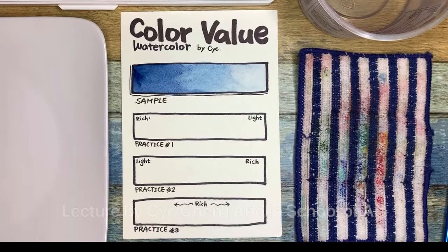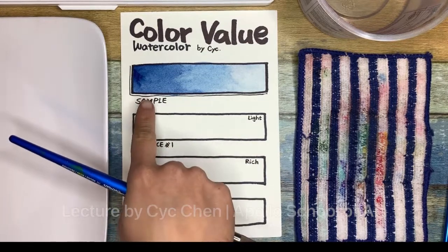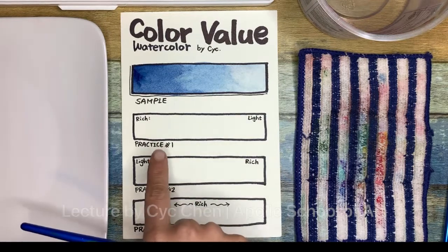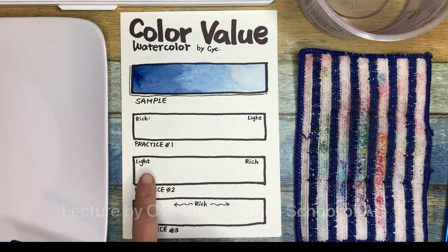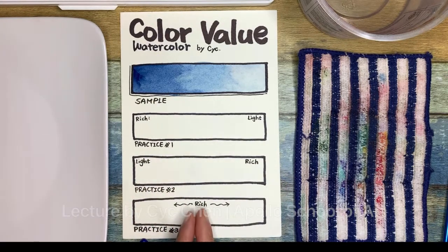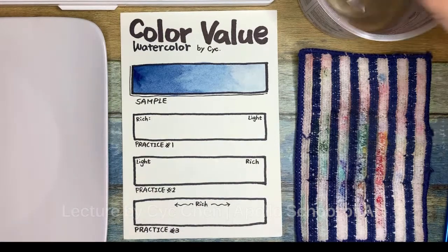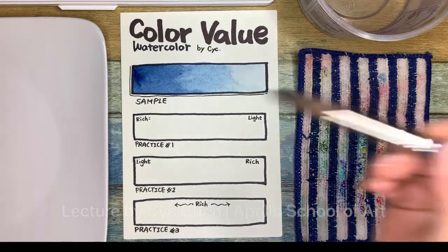Hello everyone, today we are learning about color volume with watercolor. We have to practice from dark to medium to light. We are going to practice how to color from rich to light and light to rich. We have to put the rich color and blend it to the side to become light. We are going to practice three boxes, and you can choose any color you like.